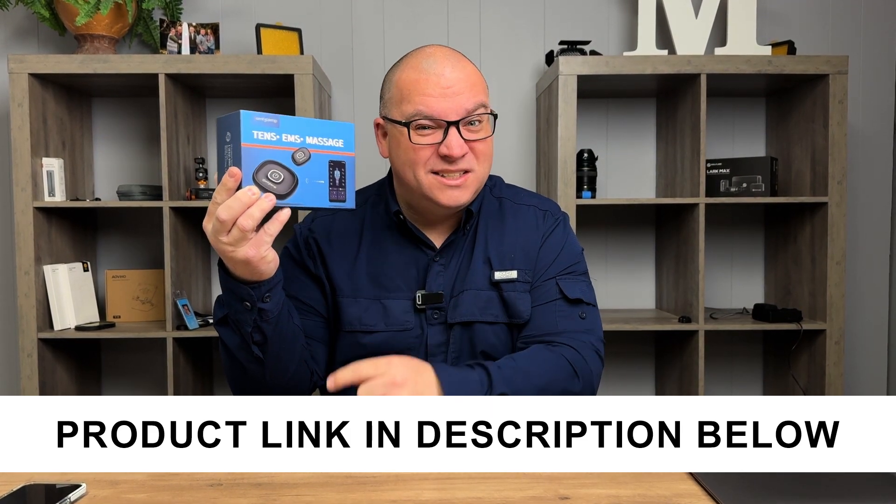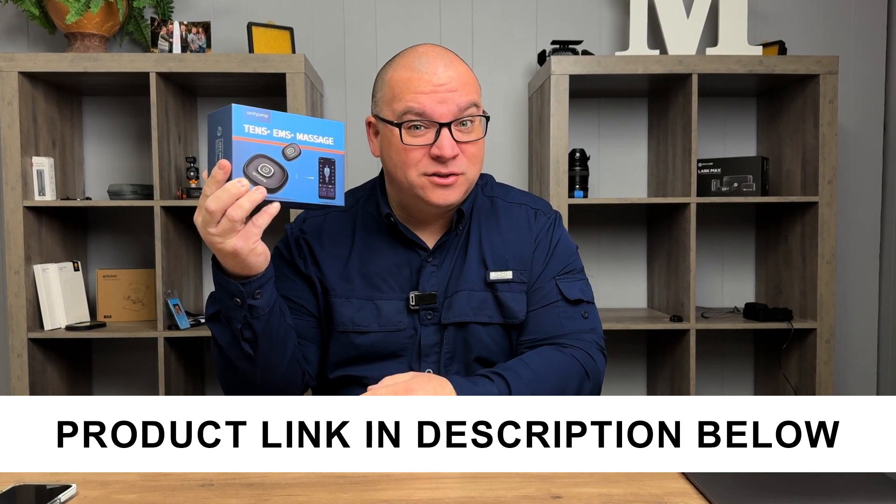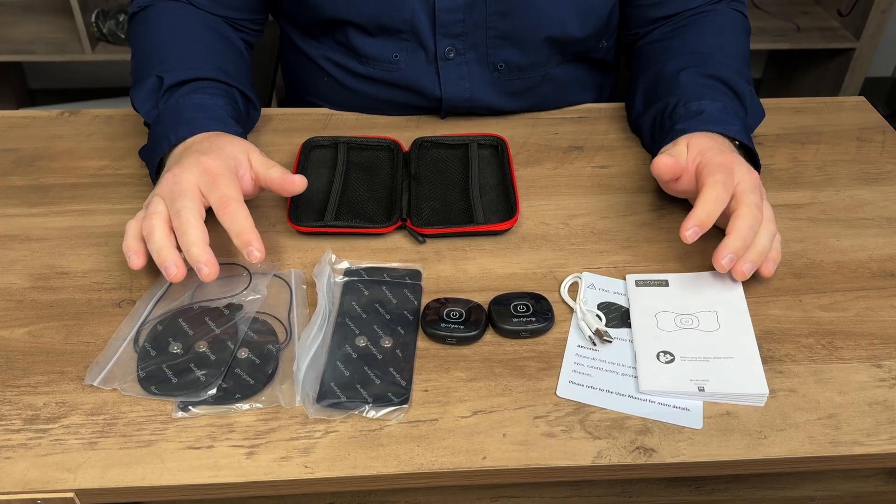A company sent me this wireless TENS and EMS unit, so let me open it up. We'll see everything you get with this, and then we'll see how it works.